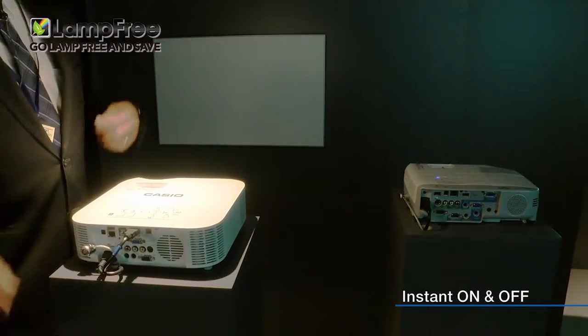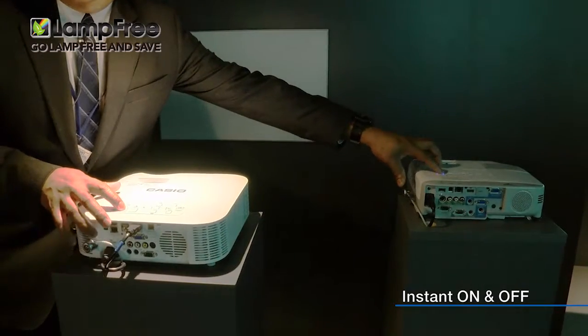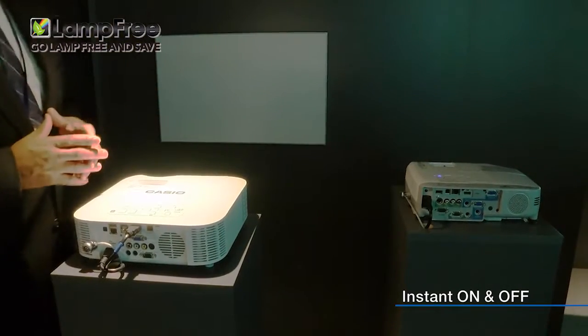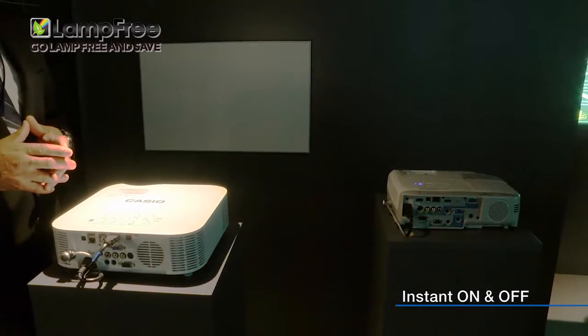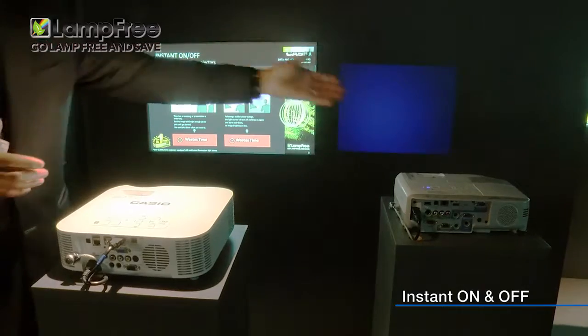Let's try starting up both projectors at the same time. The Casio Lamp Free Model and the Lamp Model.